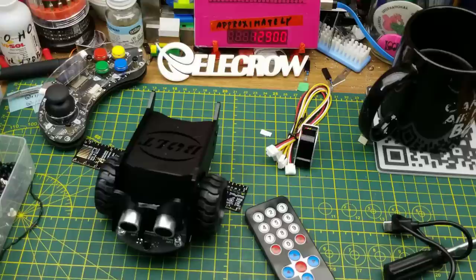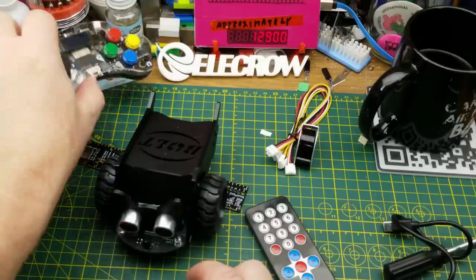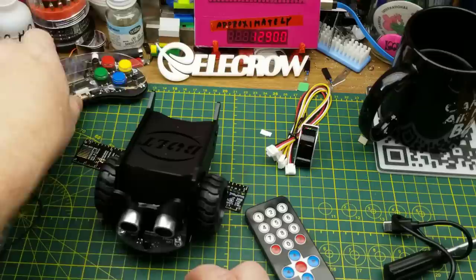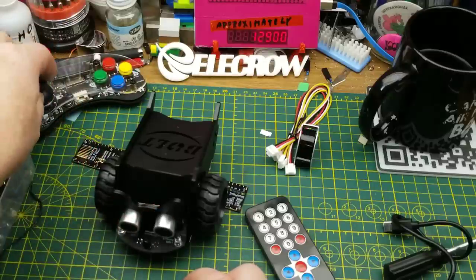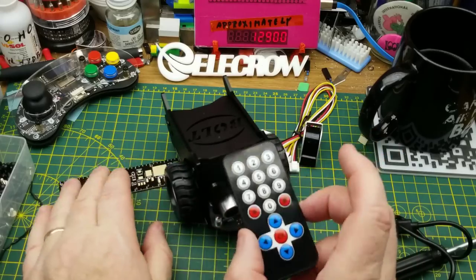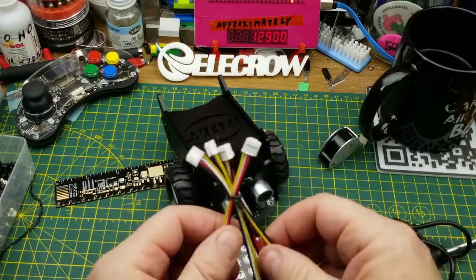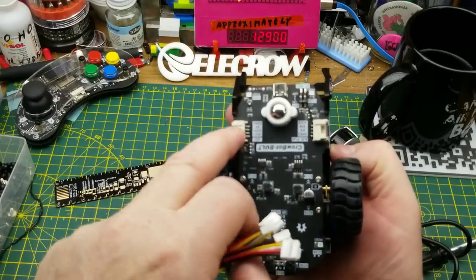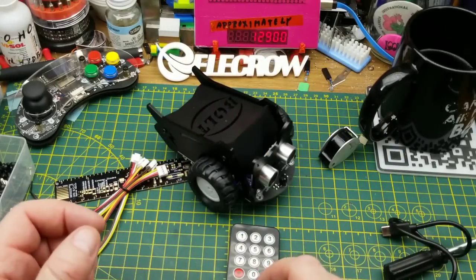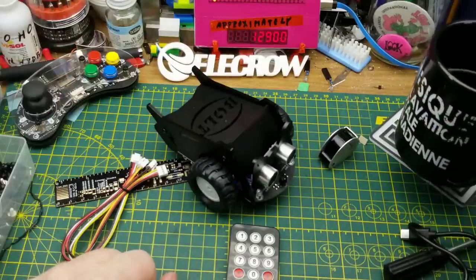I like it, and it's a powerful little thing with the ESP32s in there. I'll have to look more into this because I didn't spend enough time playing with it. The basic kit just comes with the core pieces, and there are Crow Tail adapters for adding extra modules. I'll leave all the links down below. Thanks for watching, and thanks to Elikro for sending this to me to play with.